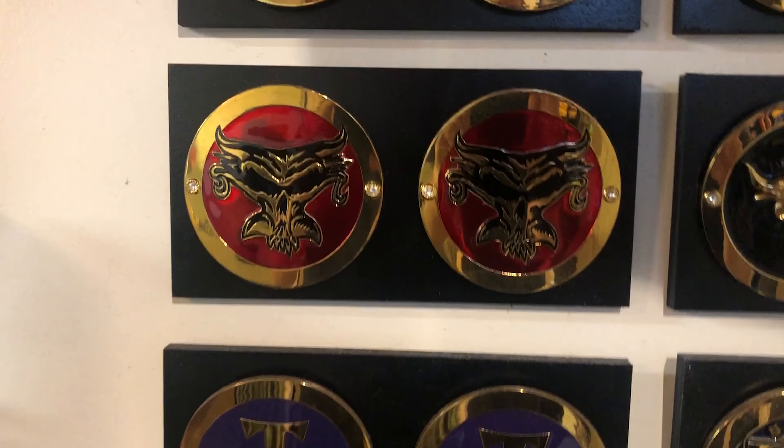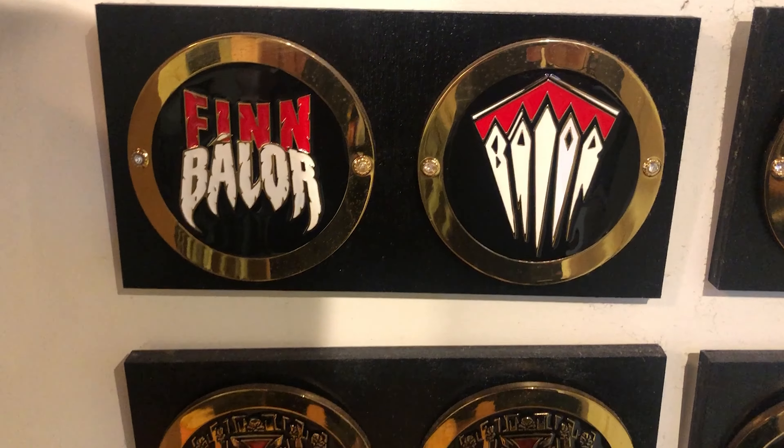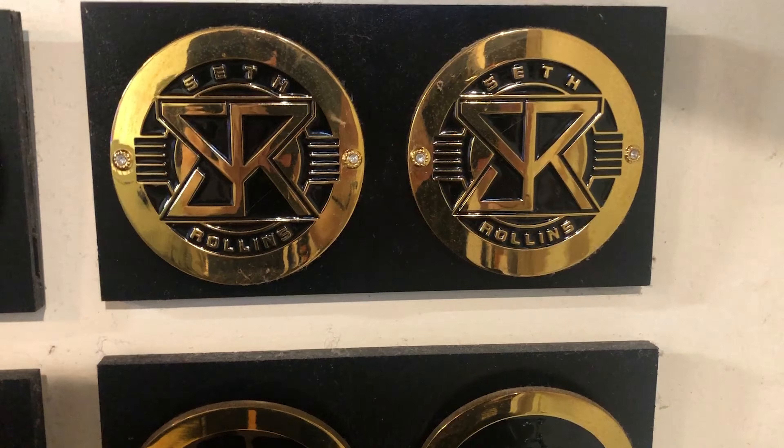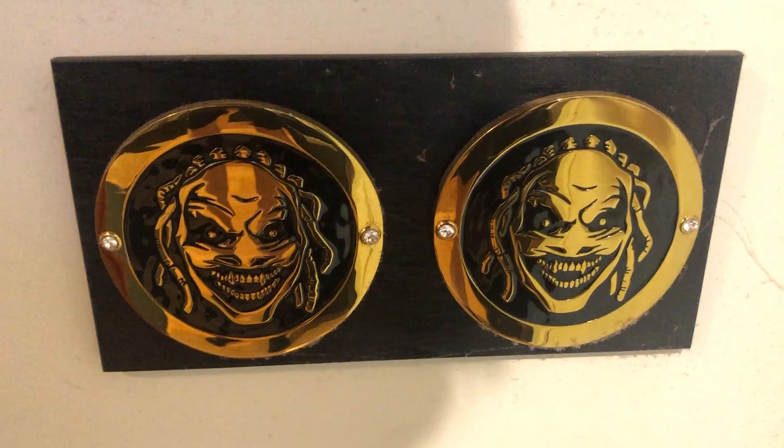We've got AJ Styles, Brock Lesnar — he's in a lot of hot water right now — the Undertaker, Finn Balor, Triple H, John Cena, The Rock, Seth freaking Rollins, at least his old side plates. We've got Kevin Owens, Randy Orton, and Bray Wyatt.